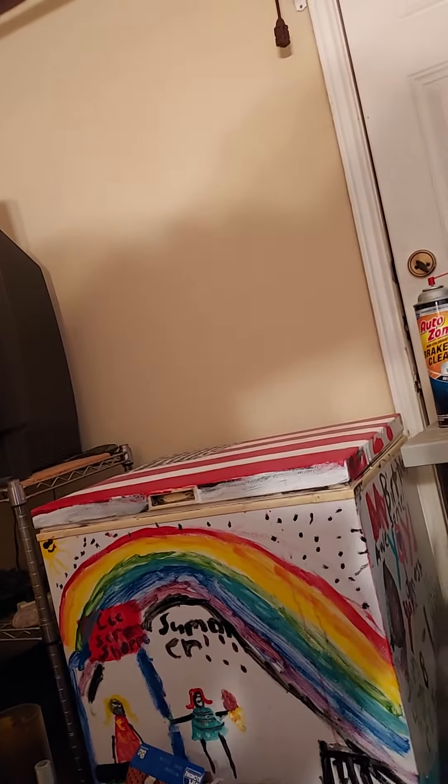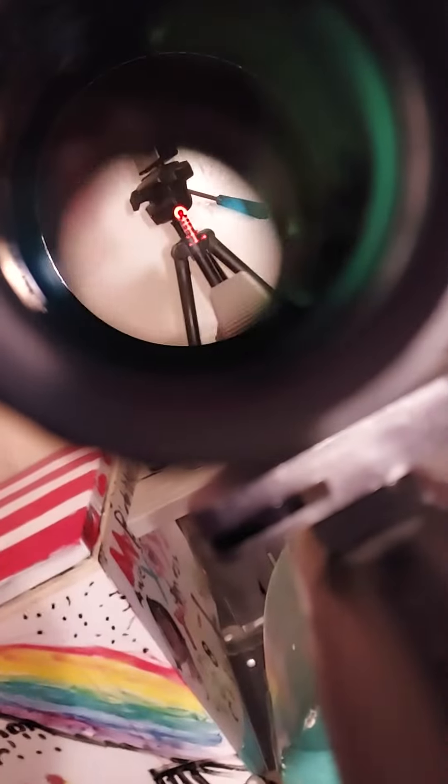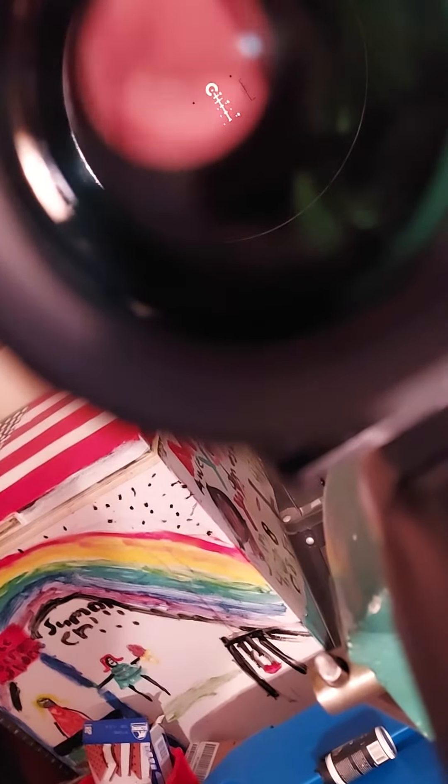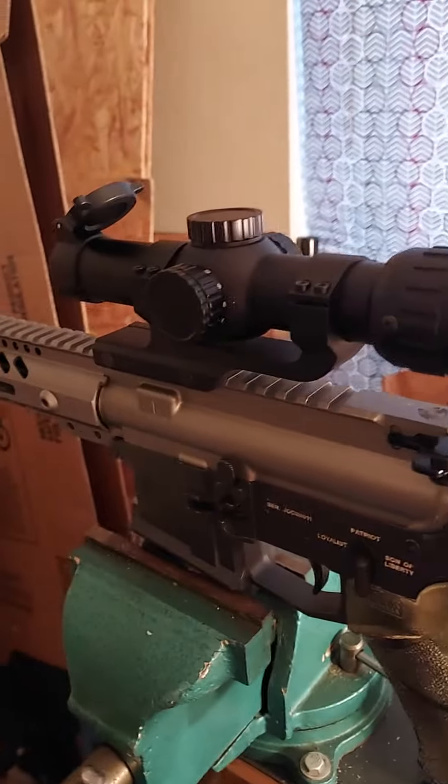That's weird — oh, that was between settings. There it is. That's it right there. It looks white but it's actually red — I guess it's the reflection off my skin or something. But that's it.